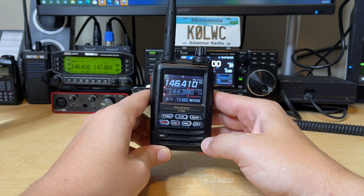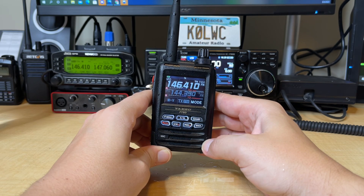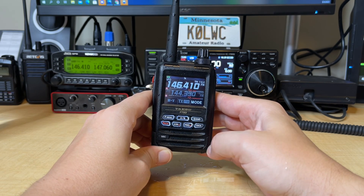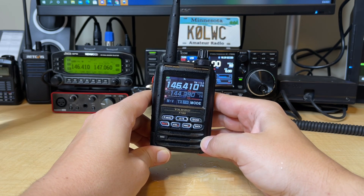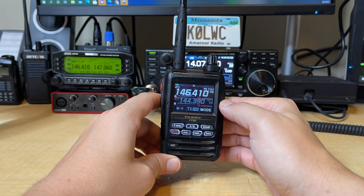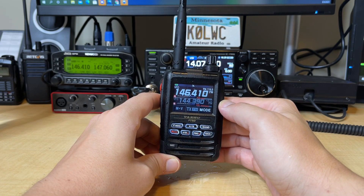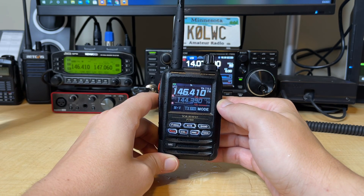The Yaesu FT5D Submersible IPX7 — we'll call that K0LWC Verified. Don't forget to subscribe. Hit that like button. If you have any questions, drop me a comment. I have an in-depth review coming out soon on this radio — I've been going through testing a bunch of stuff, so that is going to be coming out shortly. You don't want to miss that review. Drop a comment if you have a question. I'll catch you again next time.